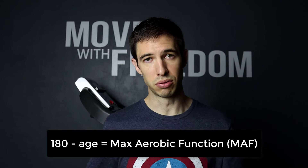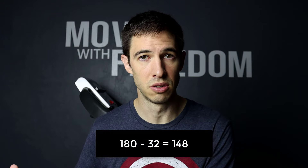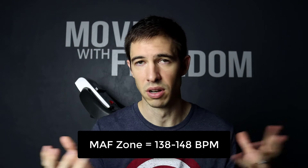There are differences between the two and one may be more appropriate for you. MAF training is basically: take the number 180, subtract your age, and that is your max aerobic function number — your MAF number. For me, 180 minus 32 gives a MAF number of 148. You live in about a 10 beat per minute zone, so 138 to 148 is my MAF zone. If you've been training for a long time, you can bump that up by 5 BPM, to 153.